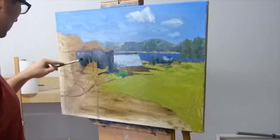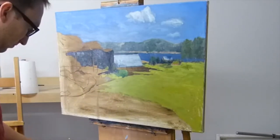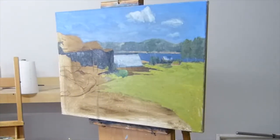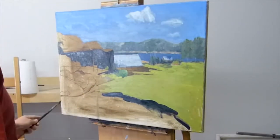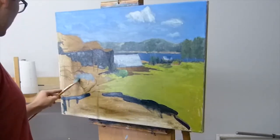For these really dark areas in the painting I use a mix of ultramarine blue, raw umber, and some viridian green. All I'm doing here is really just blocking in the general shapes that I see in the scene. Later on, once the highlights come in, it'll start to take on a bit more form.